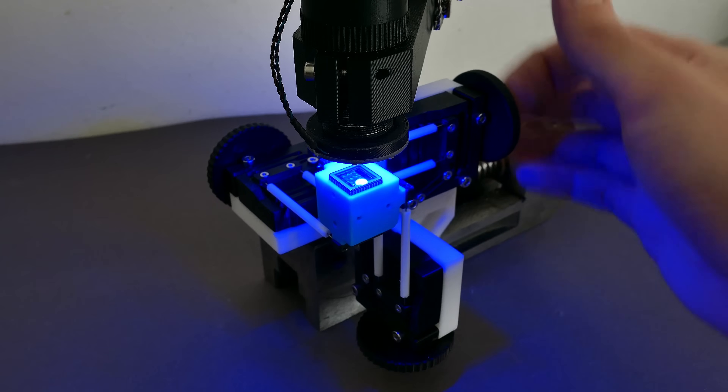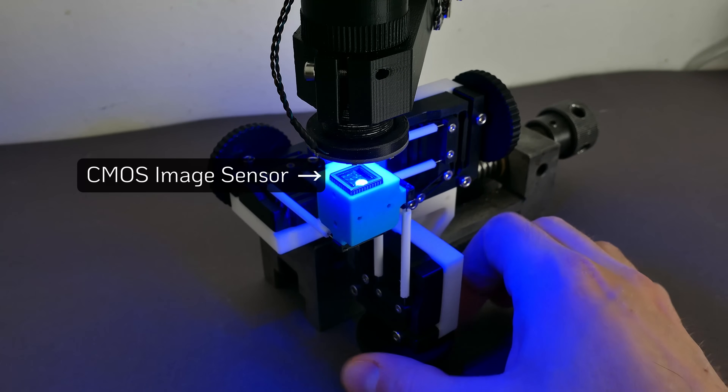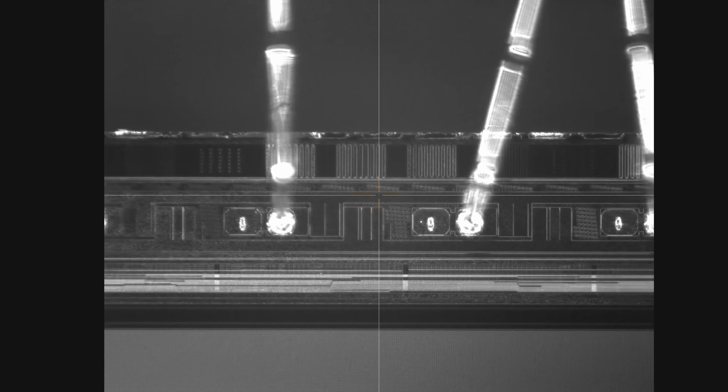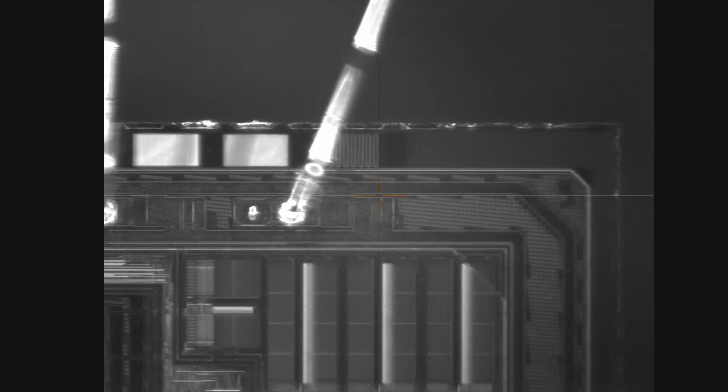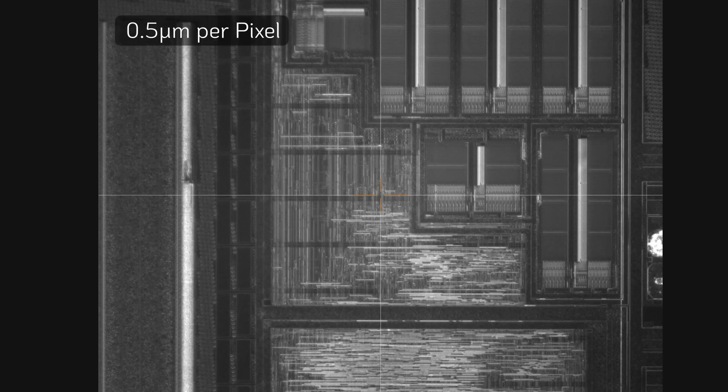Now that the assembly of the device has been demonstrated, let's explore some of its potential applications. In the first example, it serves as a microscope stage with a CMOS image sensor chosen as an intriguing sample for observation. The translation stage allows for precise focusing and panning of the sample. Let's evaluate how precisely we can center a small feature on the chip using the stage.